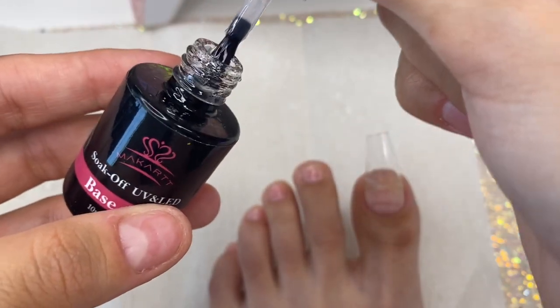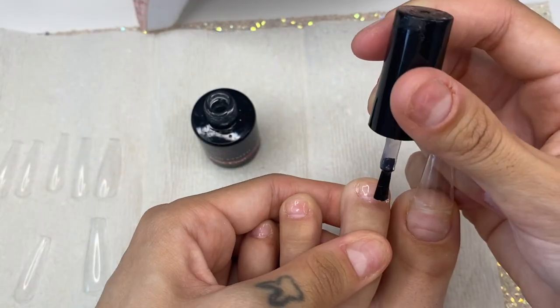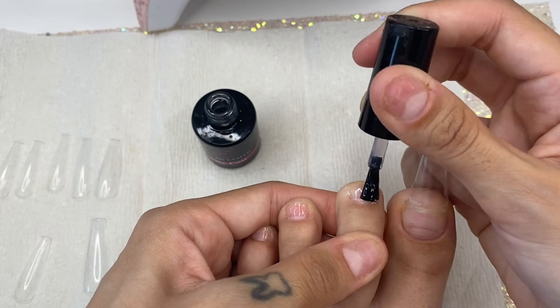Now that I've done my big toe, I'm going to show you guys how I do the other toes. This time I'll be a little more close up so you can see how I apply the tip.